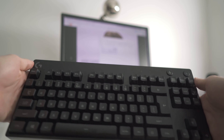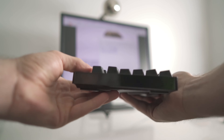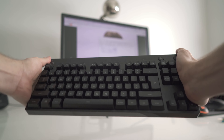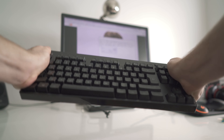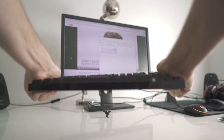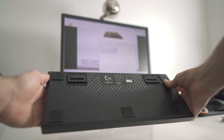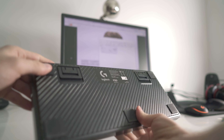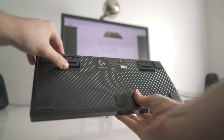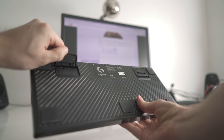The Romer-G switches are exclusive to Logitech and are purpose-built for pro-grade performance, responsiveness and durability — if you read Logitech's PR literally. It does have a short actuation distance of 1.5mm, which is a bit less than the 2mm on Cherry MX standard switches. It also has a relatively light actuation force of 45 grams, while the rated lifetime is 70 million presses — 40% more than the 50 million key presses on Cherry MX switches.